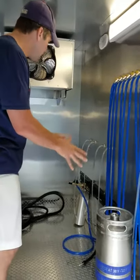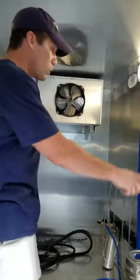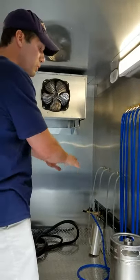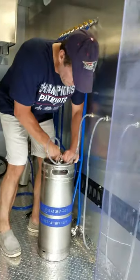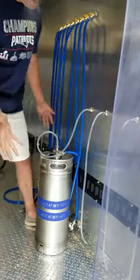This is a quarter barrel, but this can handle 12 plus half barrels of beer. We've got eight taps to hit from, and like I said, the CO2 engages everything. So you just simply give it a nice little twist, and you are good.